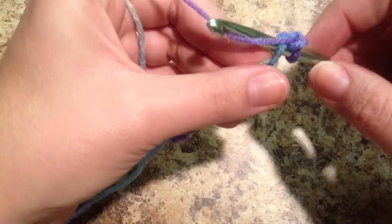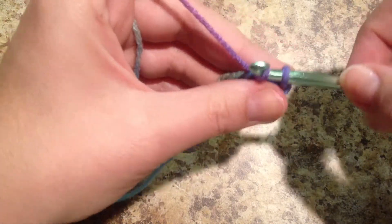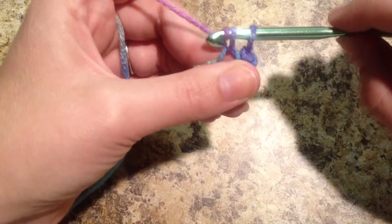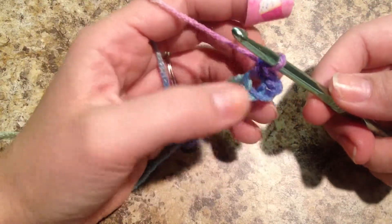I'm going to yarn over and pull through. And see, I have two loops on my crochet hook. So I'm going to yarn over again and pull the yarn through both of those loops on my hook. And we have just made a single crochet.